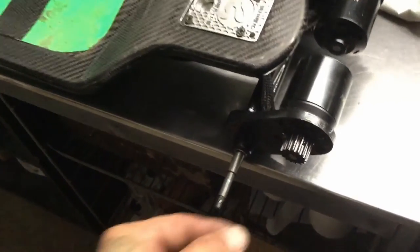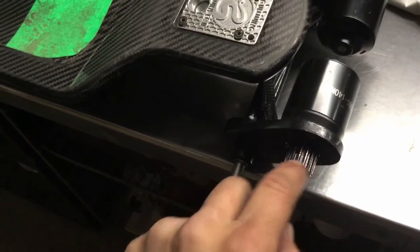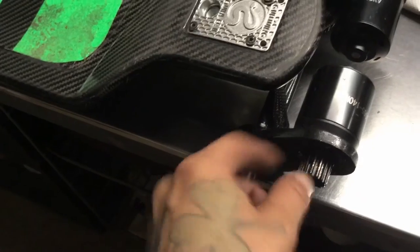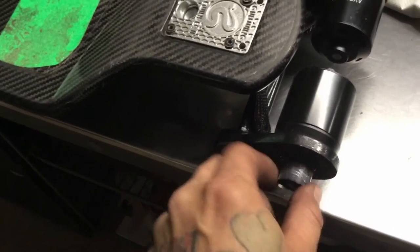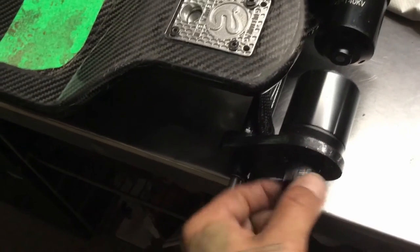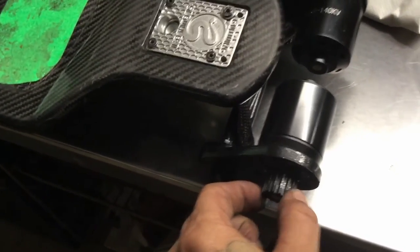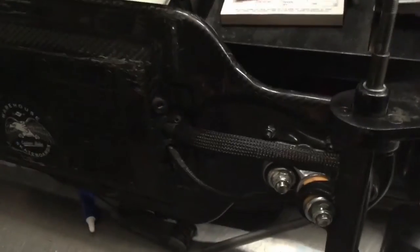I talked about the clicking noise I heard, which I thought was a bearing, but it was the set screw that was loose. It was making it click when it was spinning, when it would hit that one part on the turn. It was click, click, click — kind of annoying, but being thorough I found it pretty quick. Not a big deal.